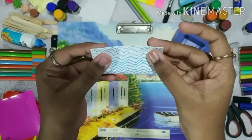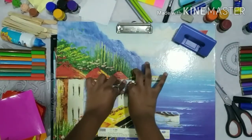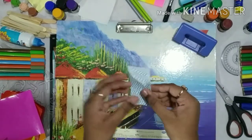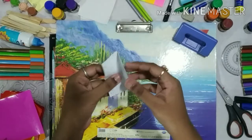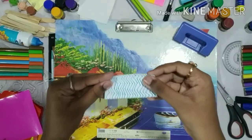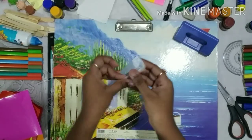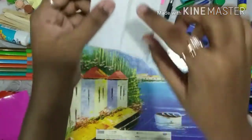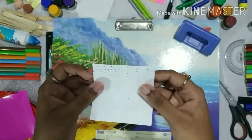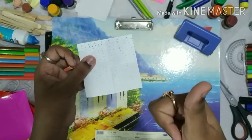At first, you have to fold this sheet into half. In the same way, we have to fold this paper into the other half. Make sure that the folded lines are visible. Here we can see our sheet is divided into 4 equal parts.